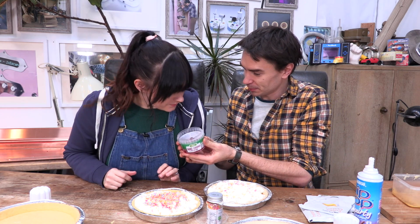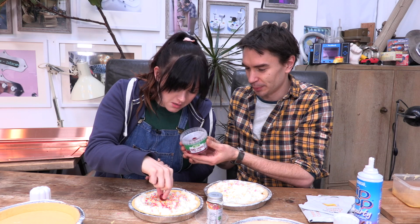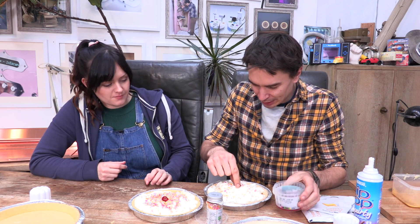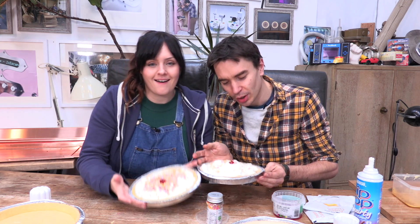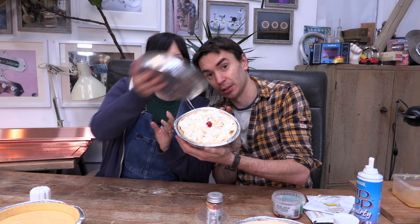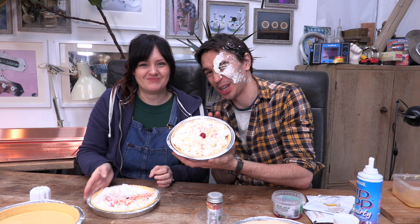Would you care to— Mmm. I feel like that. Finish it off. Lovely. And let's just show the lovely people at home what the perfect cream pie actually looks like. I hate you.